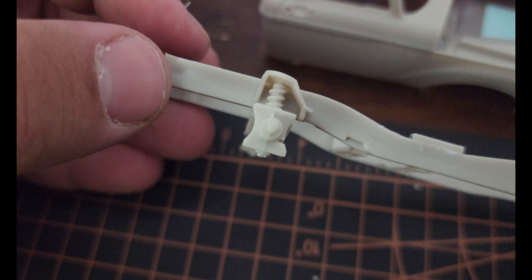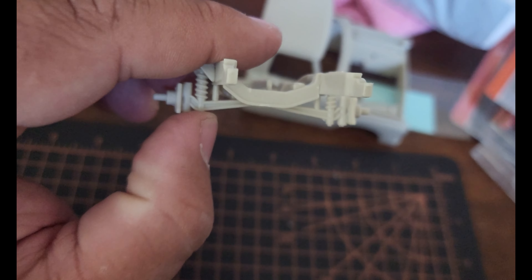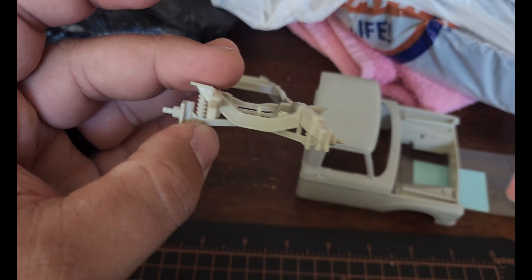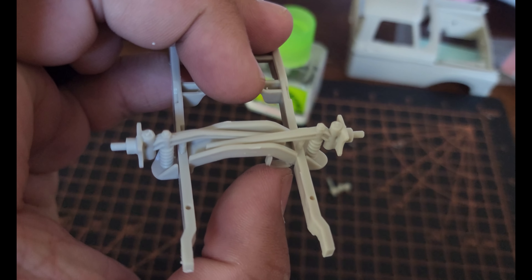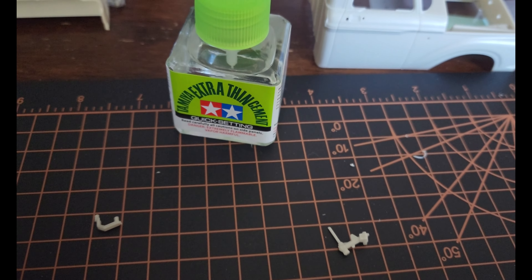All right, starting out — we have the front crossmember plugged into the twin I-beam axle right here. I stopped to cement things down; I'm just doing a rough sketch. Got the first little bit glued — just glued on the twin I-beams and one of the hood engine mounts. The hardest piece is going to be the steering box right here; this thing is very difficult to glue — my fingers are too big.